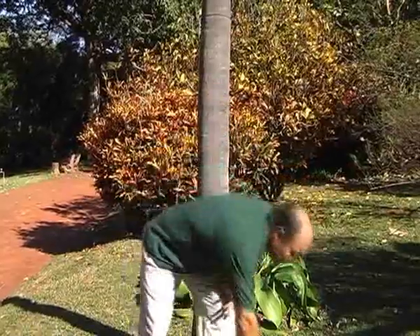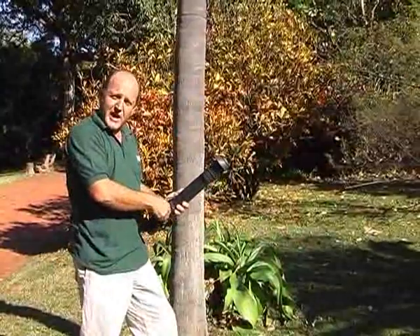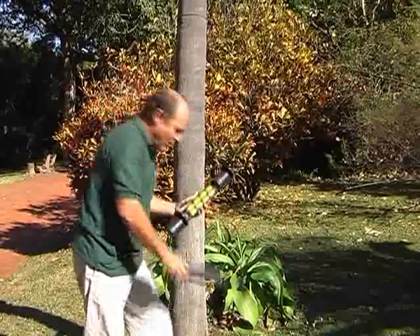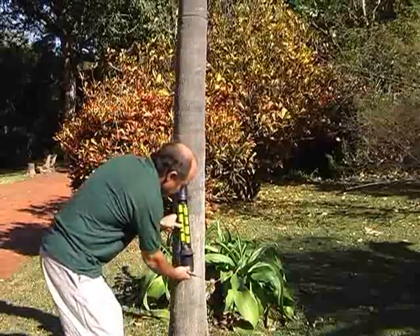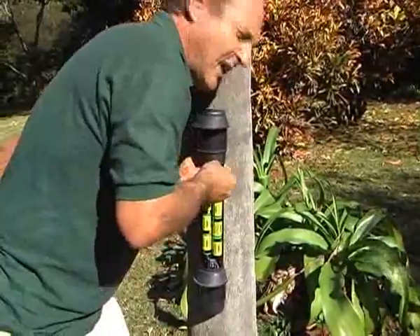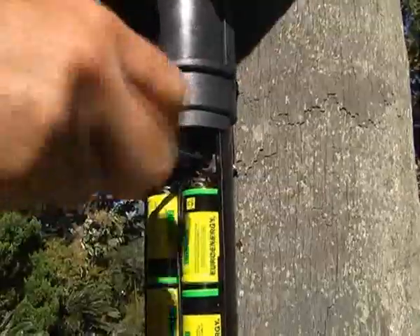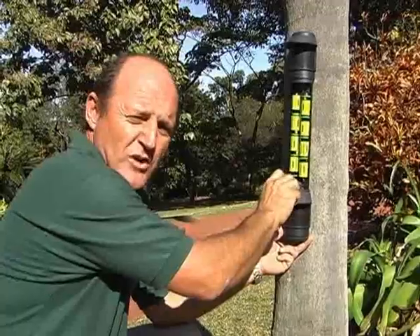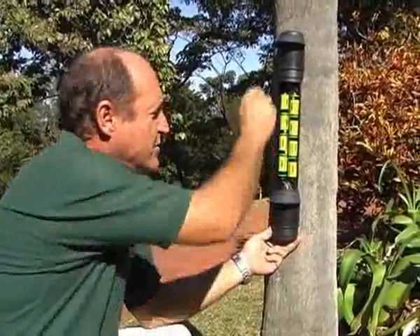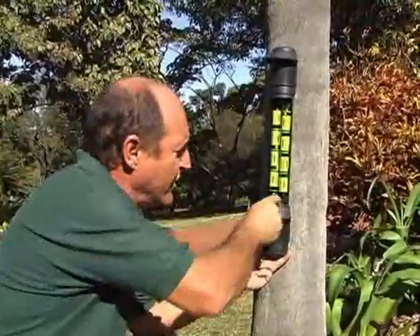Once you've ascertained a good spot for it, remove the battery cover with the allen key provided. Take the battery cover off. Position the rubber guard where you want it, drill a pilot hole into the surface, and simply screw the top screw in.